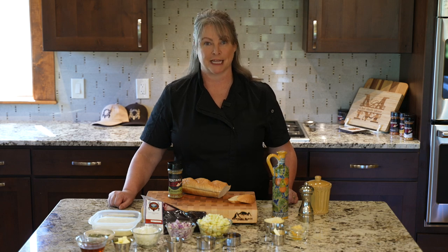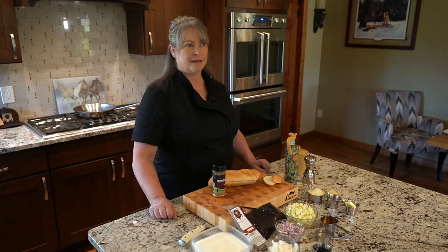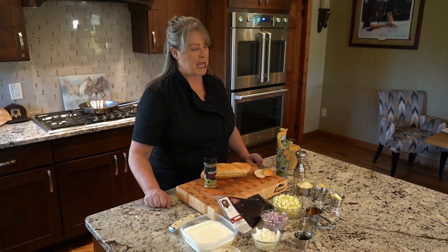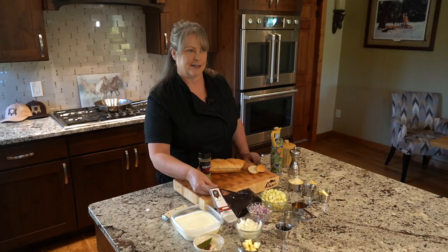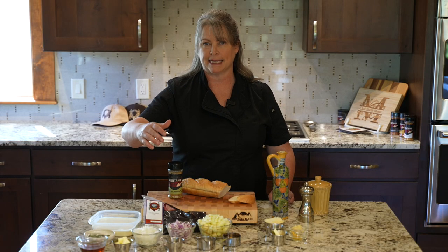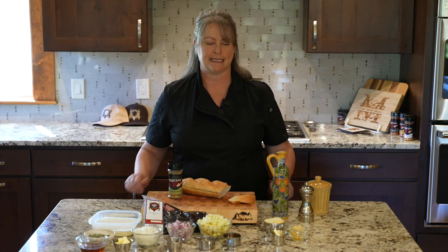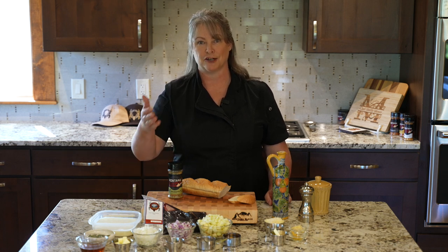Welcome back to another episode of Shelley's Game Kitchen. Today we're doing some South Texas Antelope Liver Pate using Broken Arrow Ranch South Texas Antelope Liver. It's a beautiful piece of liver — very rich and decadent. We're going to make that into a pate and serve it with a caramelized onion apple jam on some baguette toast. Stick around while I bring the forest to your table.